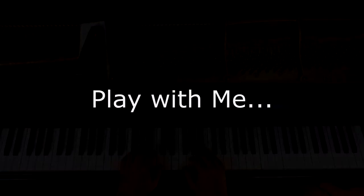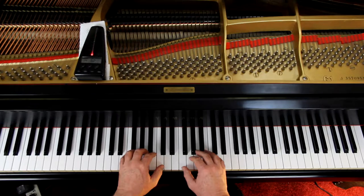We'll play it together. 1, 2, ready and go.